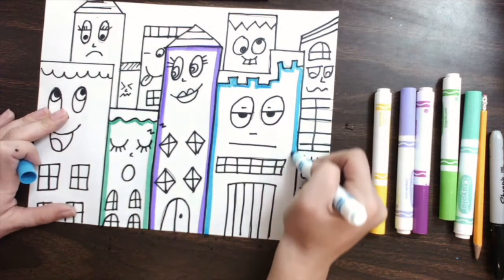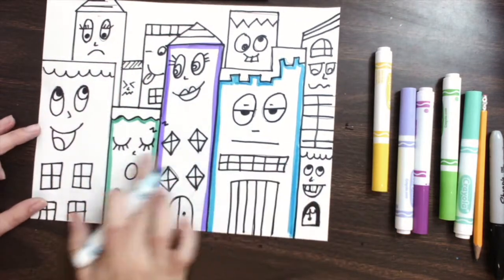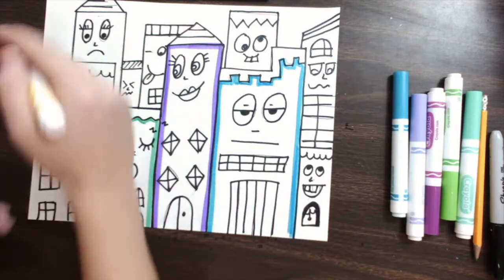I'm going to go ahead and start coloring just the outlines of my buildings. I'm just tracing the outlines and making sure it's inside each building. I'm making this building blue, purple, and green. I want you to work on that now.